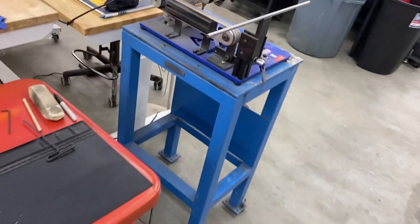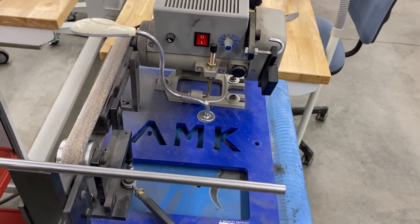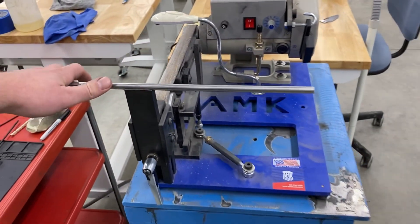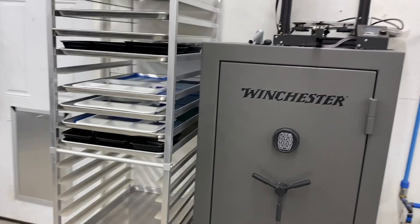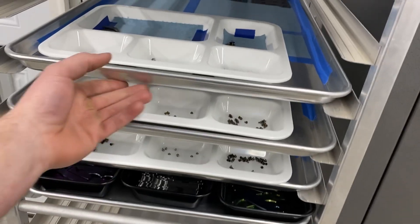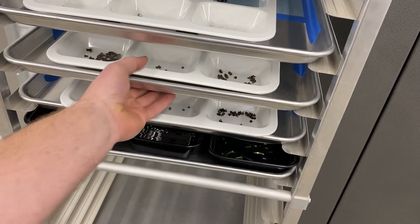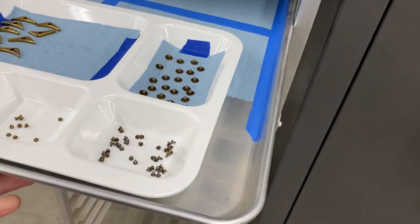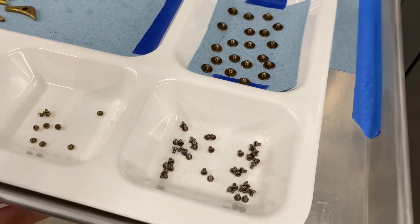This is my sharpening setup — it's an AMK sharpener, works really well. Pretty quick at getting a blade from a blunt edge to hair-popping sharp. This is kind of where we prep all the stuff — you can see Kale's been going through and doing some bronze anodizing.